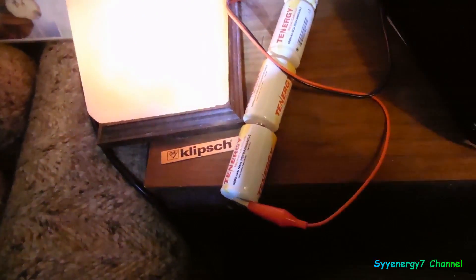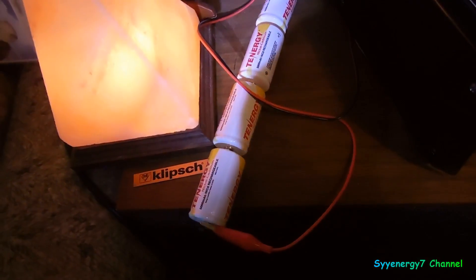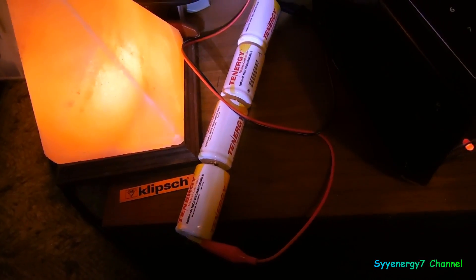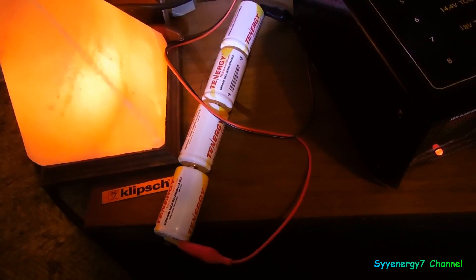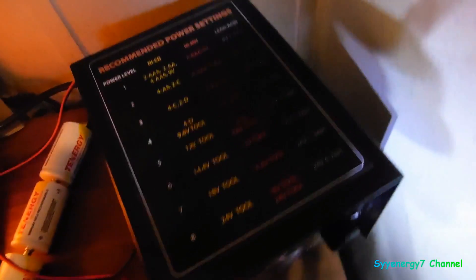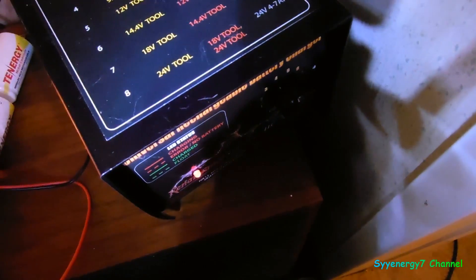I figure these batteries will — even if I use them and recharge them every two weeks — give me 38 years worth of use at least. So what does that virtually mean? Never buy batteries again. It can be done.